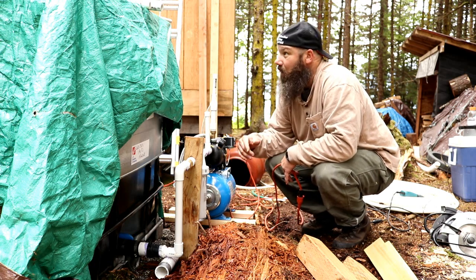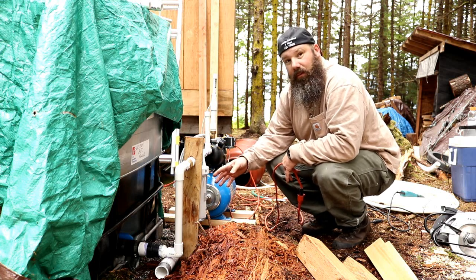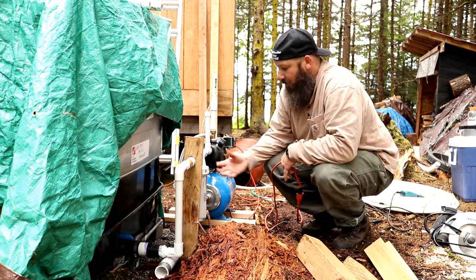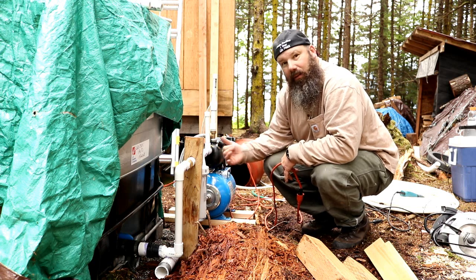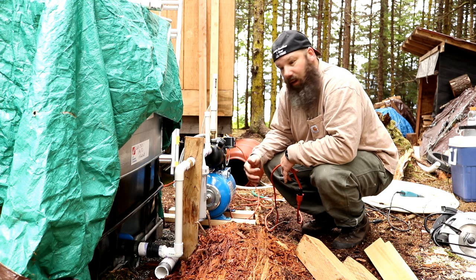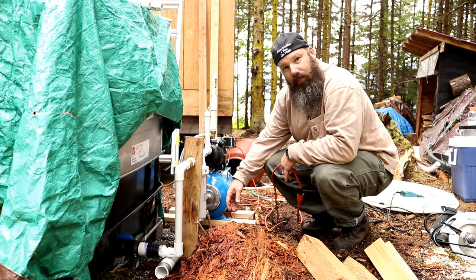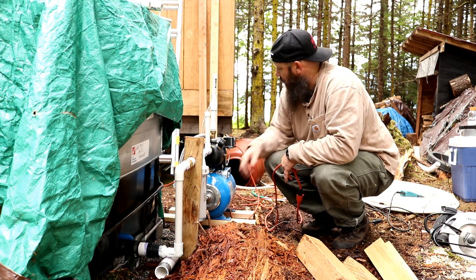We need the filter because even with the screens up top on the tote, without a first flush we're still going to be getting pine needles in here. So I wanted to put a filter outside — it'll filter out the pine needles, and you can just unscrew this thing, empty the pine needles, clear it out, and shoot it back in. These filters are changeable too, so this will last forever unless the company goes out of business.